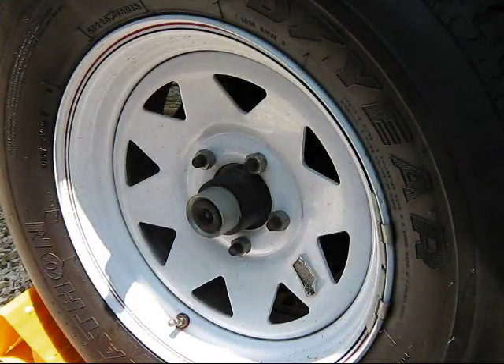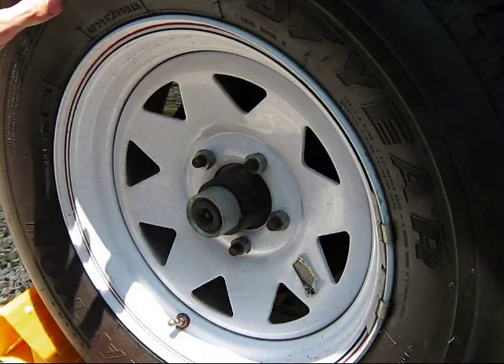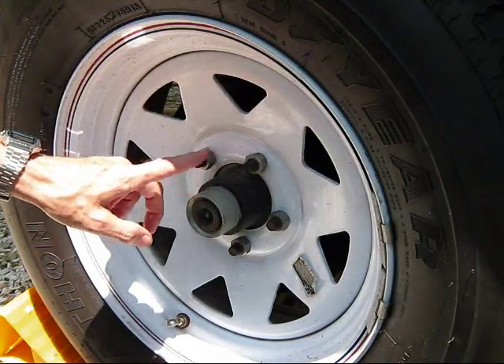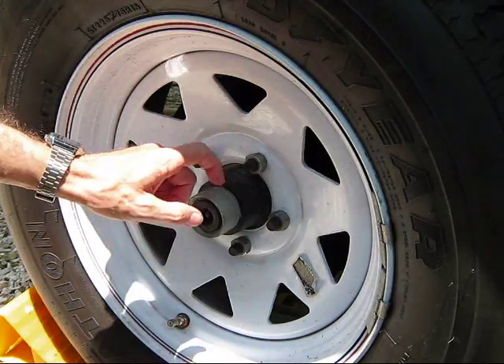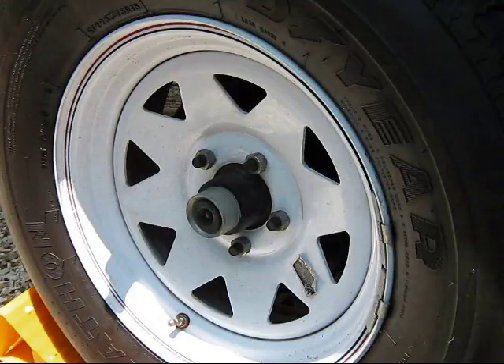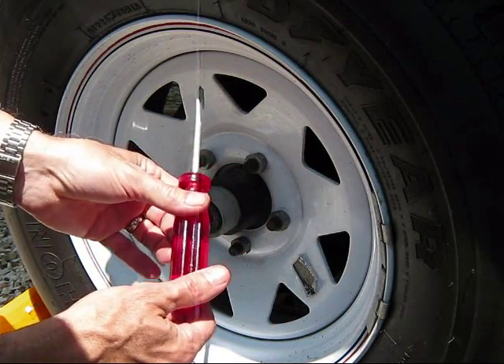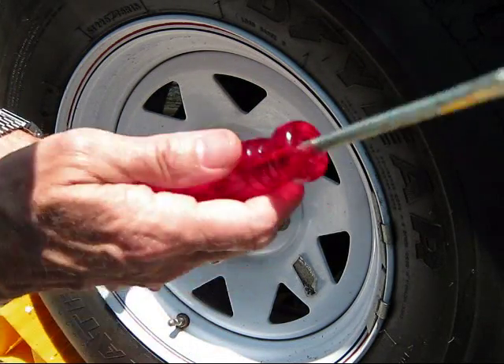Here we are back at the trailer, and we're going to proceed with greasing the easy lube fitting. You can see it's right here in the center of the hub. One of the things you're going to need to do this job is a screwdriver — I've got a nice ruby red screwdriver to match our ruby red grease. Color coding!